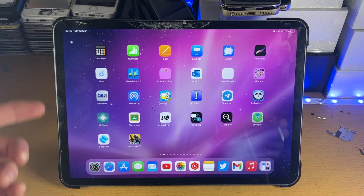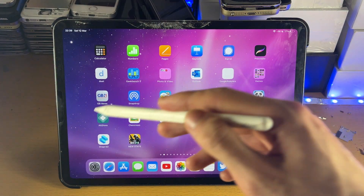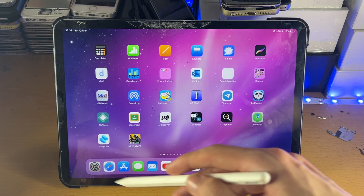Welcome everyone. I would like to show you how to take a screenshot on your iPad Pro using the Apple Pencil. All you need to do is get your Apple Pencil and do a diagonal motion from the bottom left up until the top right hand side.